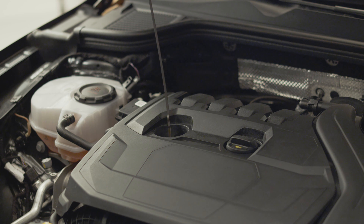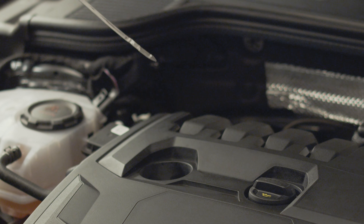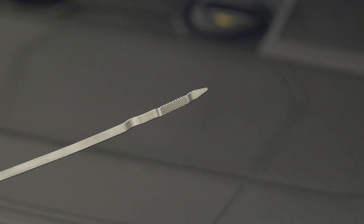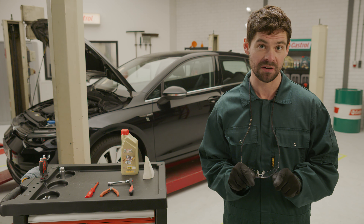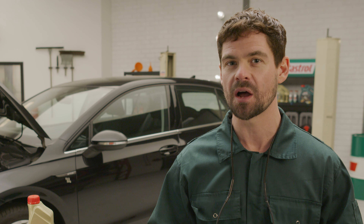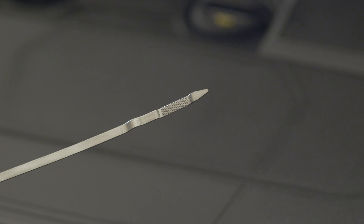Slowly pull out the dipstick and immediately wipe it off using a paper towel or clean rag — careful because you don't want to get oil on your clothes. Now if you take a closer look you'll see these two markers. Sometimes there are lines, sometimes there are crosshatch areas, but there will always be two markers. We want to make sure that the oil level is somewhere in between those two, ideally near the upper mark.